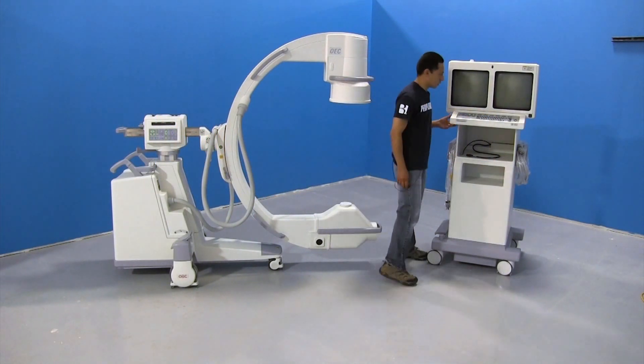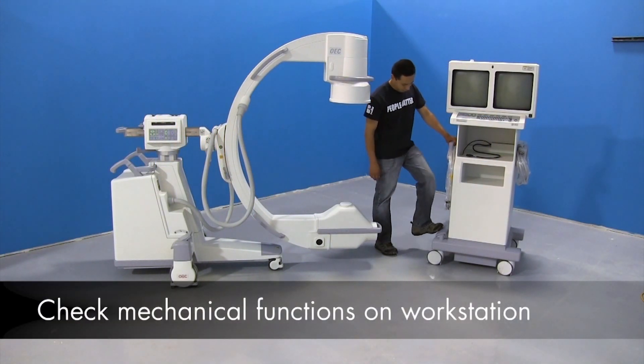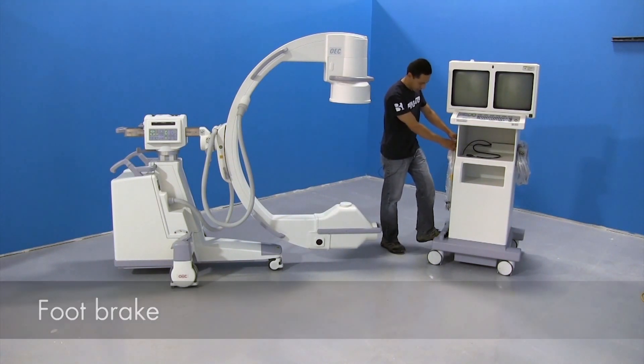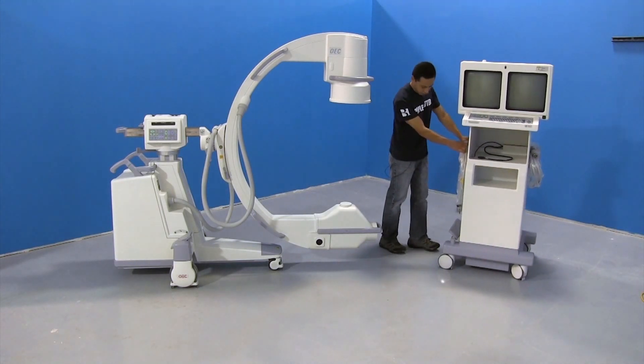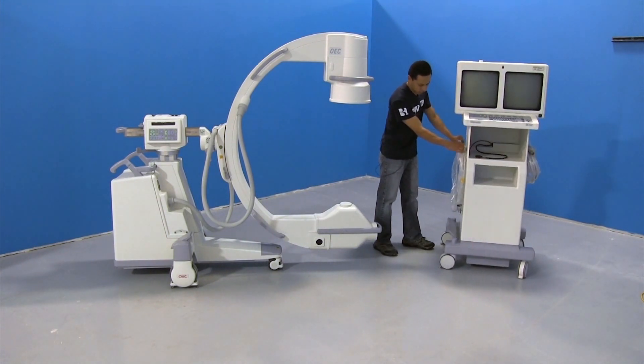We're going to start with the workstation here and check the mechanical functions. You have the foot brake right here — press it down, make sure it doesn't roll away. In the center you should be able to move it around anywhere. And when you bring it up, the back wheels should lock, leaving only the front wheels able to steer it.